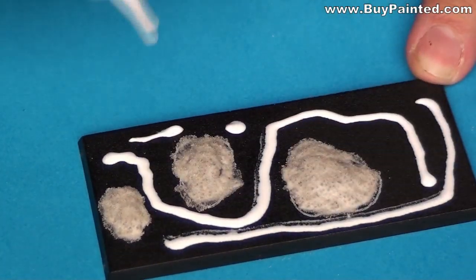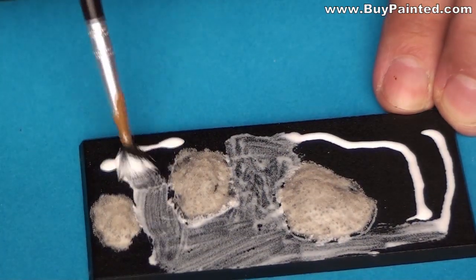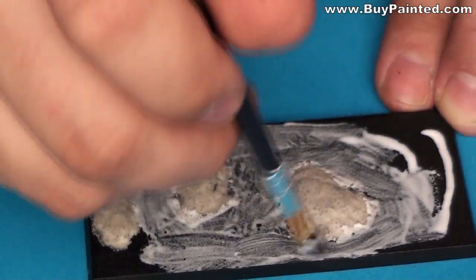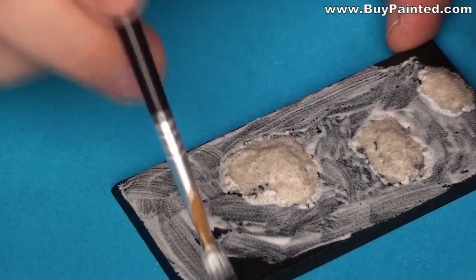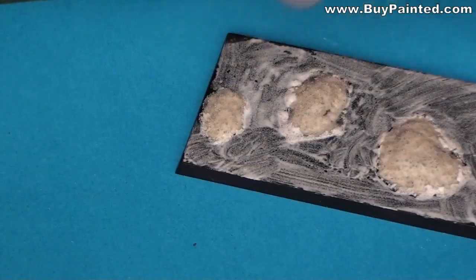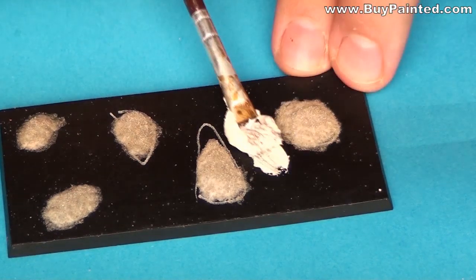I applied a base for the Dead Earth effect from Titterdus. When the base was dry, I applied the Dead Earth paste.